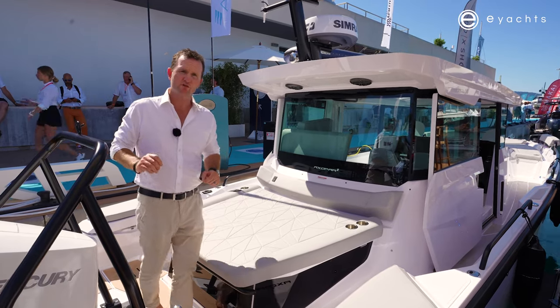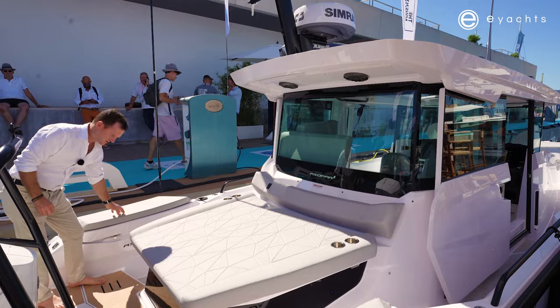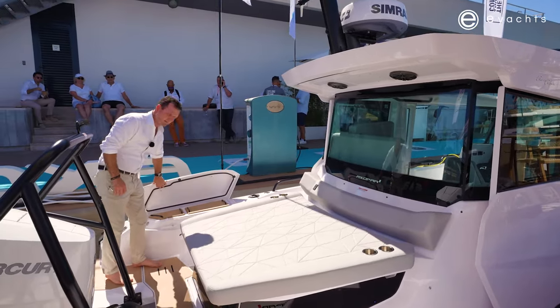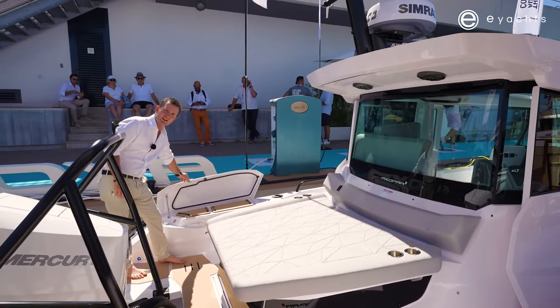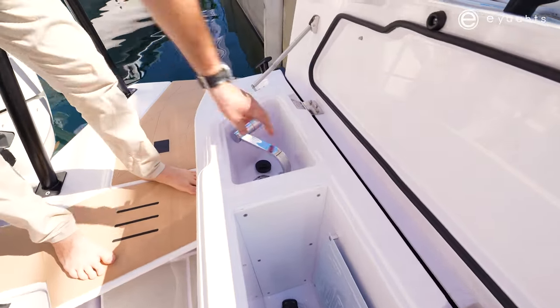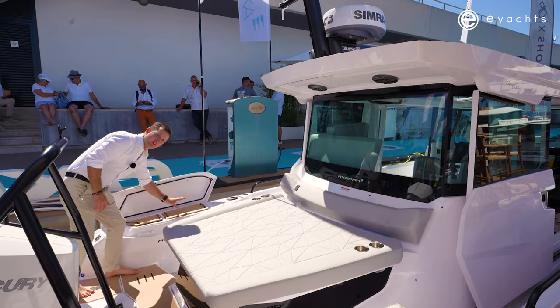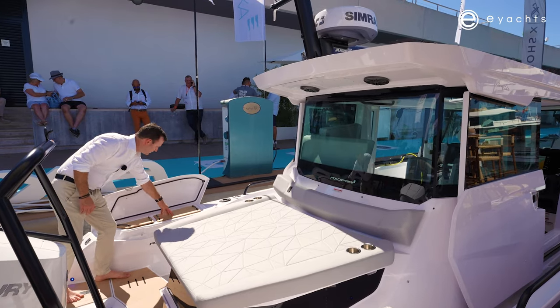Axapar is always looking forward and trying to strive to the next adventure. On the port side, you open up this fender locker with a nice easy latch system. Straight away we have a little sink with a stainless faucet and another refrigeration unit, and this will also double as a chopping board.